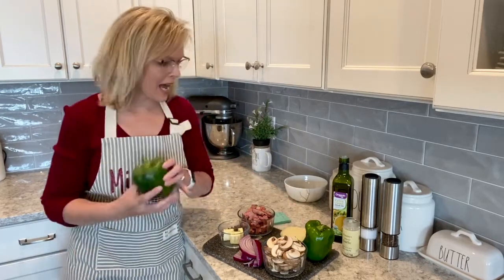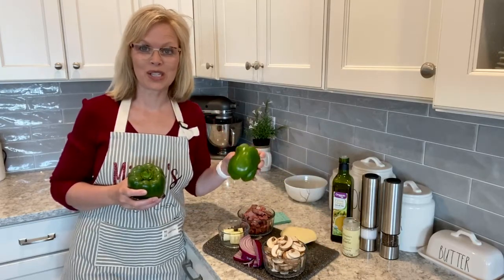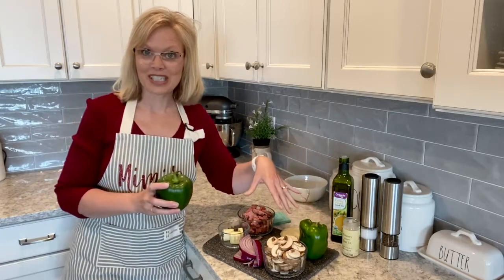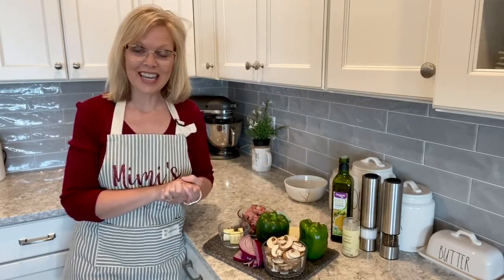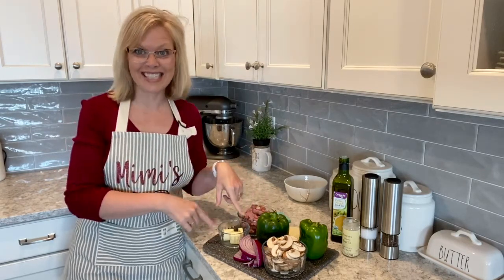Look at these beautiful things. I love shopping at Meijer. I'm sure that you have a favorite store close by you as well, but for me it's Meijer. Actually all these ingredients are from Meijer and I'm just ready to get started and show you how tasty and how fast and easy this is.